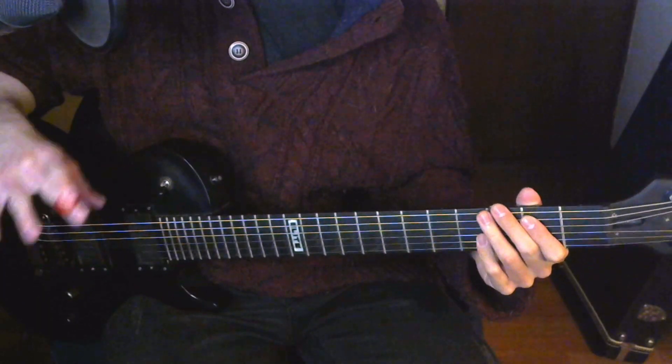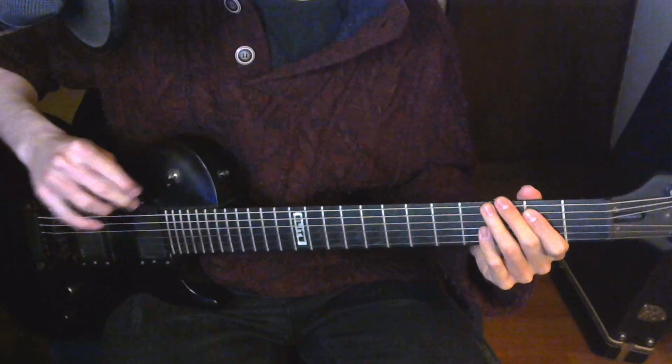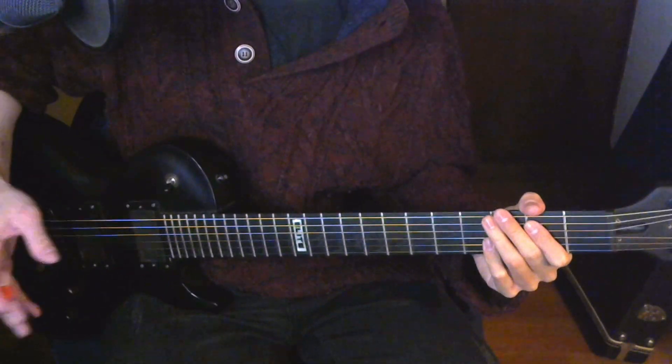For Kirk's part, you do have to play power chords with the same notes that I believe the bass plays.